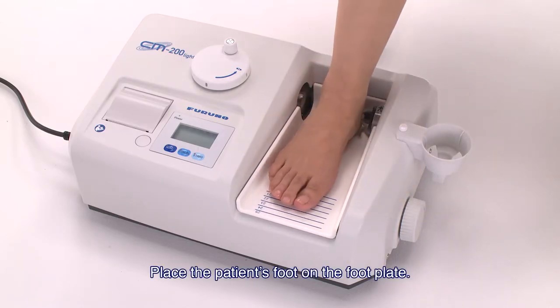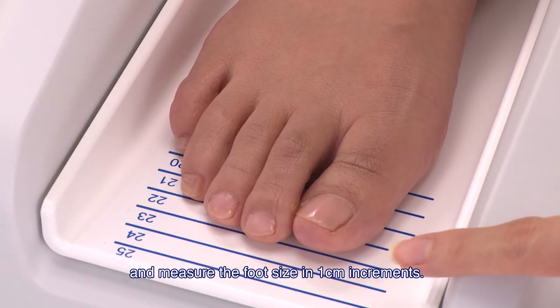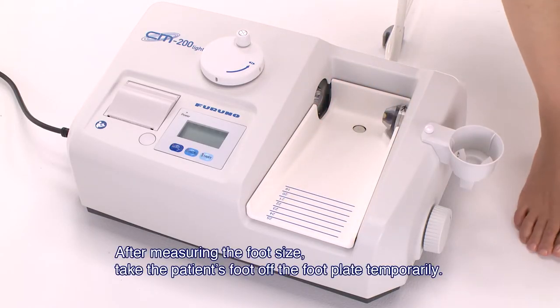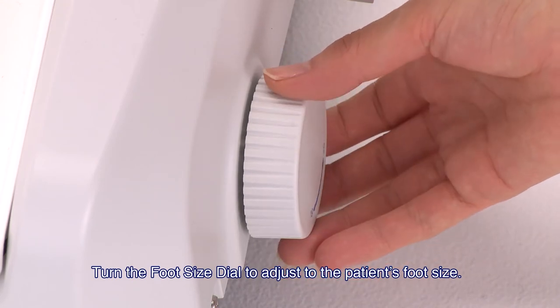Place the patient's foot on the footplate. Set the patient's heel to the rear of the footplate and measure the foot size in 1 cm increments. After measuring the foot size, take the patient's foot off the footplate temporarily.